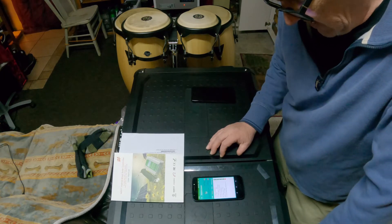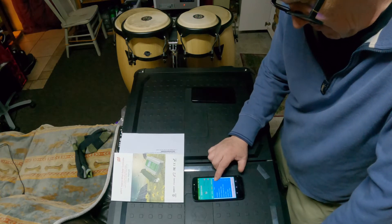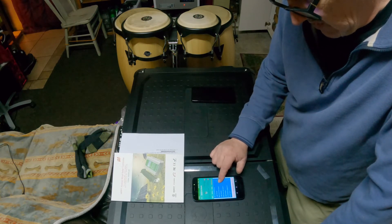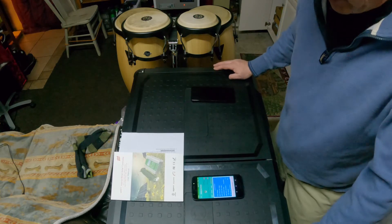You have a warning screen, your settings, factory data reset, and also your load parameters. There you go folks, hope that helps and good luck to you.